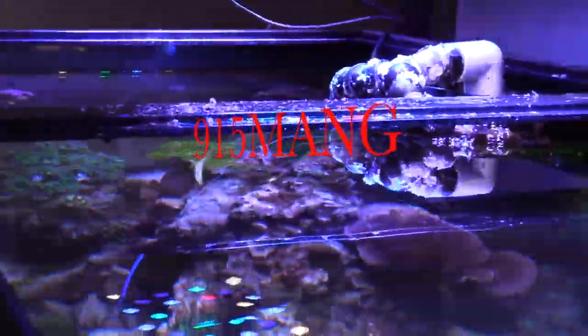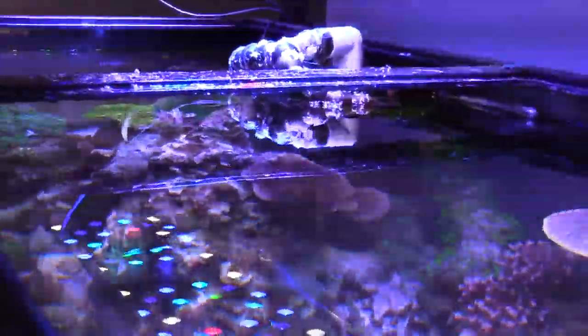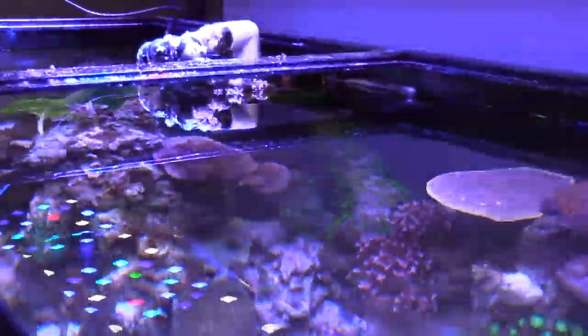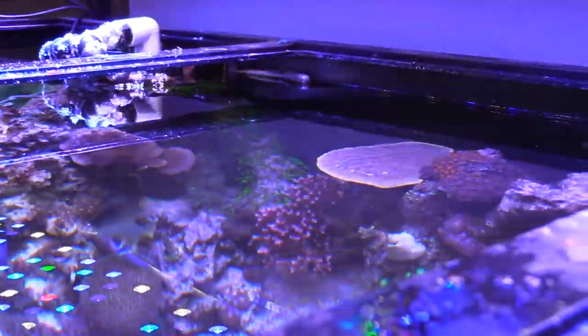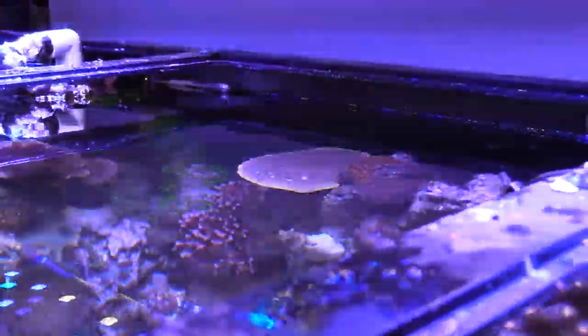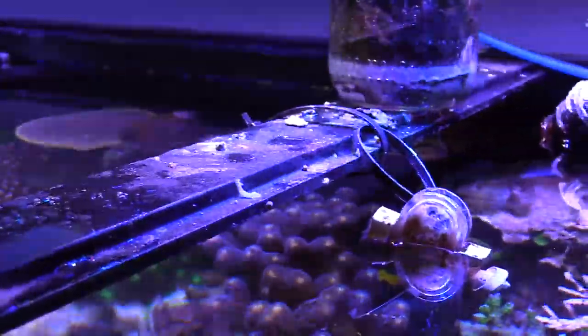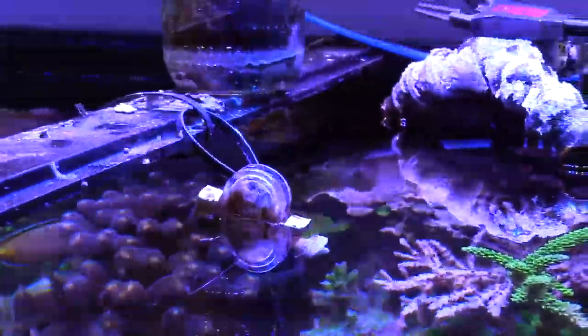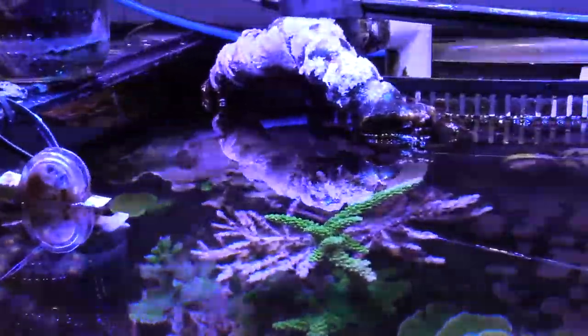Hey, what's up everybody, 915 Mag here doing a video today. I just wanted to show you a little bit of reef tank maintenance. Most of it looks pretty good, but there are some neglected parts of my tank, and that is the overflows. Most of the part that people pay attention to is the main display — you don't look at the sump, you don't look at the overflows, but those are important parts to maintain because they get filled and clogged up with algae.